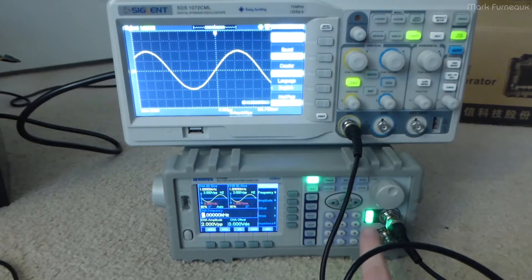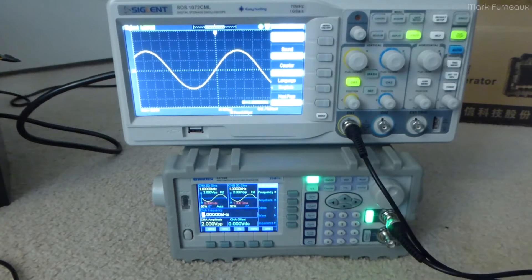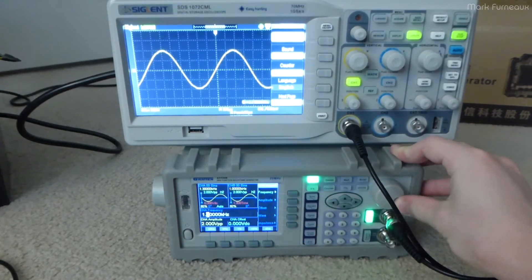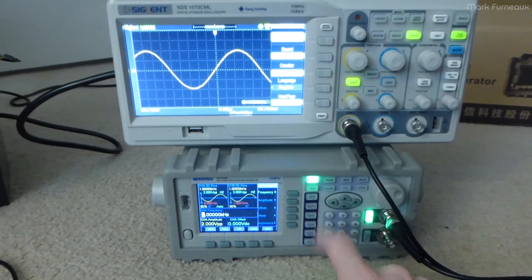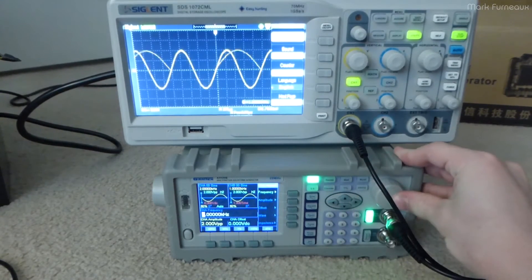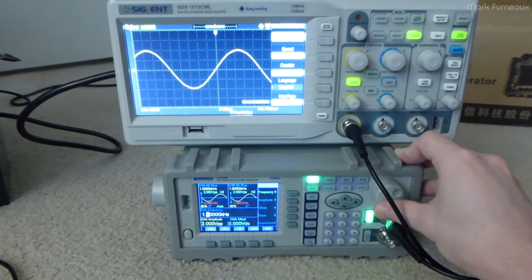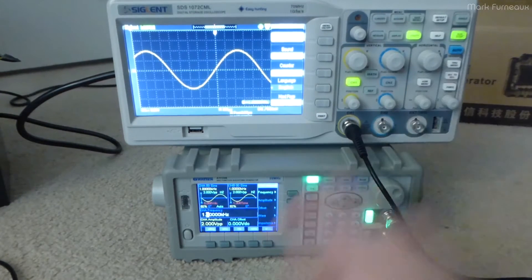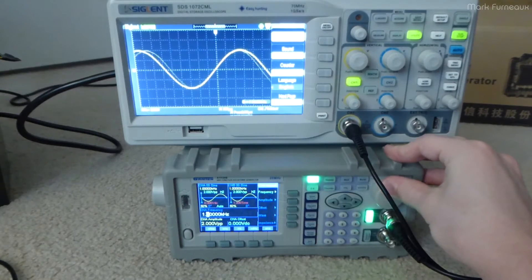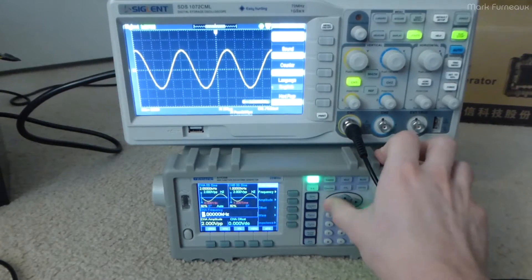The button lights up green at the bottom — that's the only indication you get that the channel is on. There's nothing on the display to show you whether the channel is enabled or not. One thing you'll notice is it beeps when you change units, which I really like. So for example, I'm adjusting the kilohertz right now — 1k, 2k, 3k. But if I go down — 3k, 2k, 1k — it beeps at me and tells me that now I'm adjusting the less significant figure, so now I'm adjusting the hundreds. It holds that even if you go back up again — it lets you know that you're changing orders of magnitude.